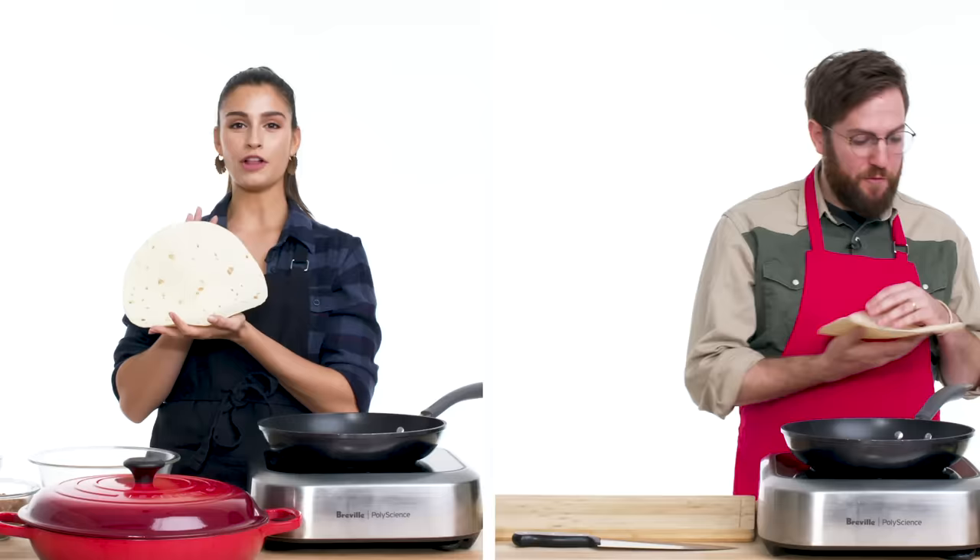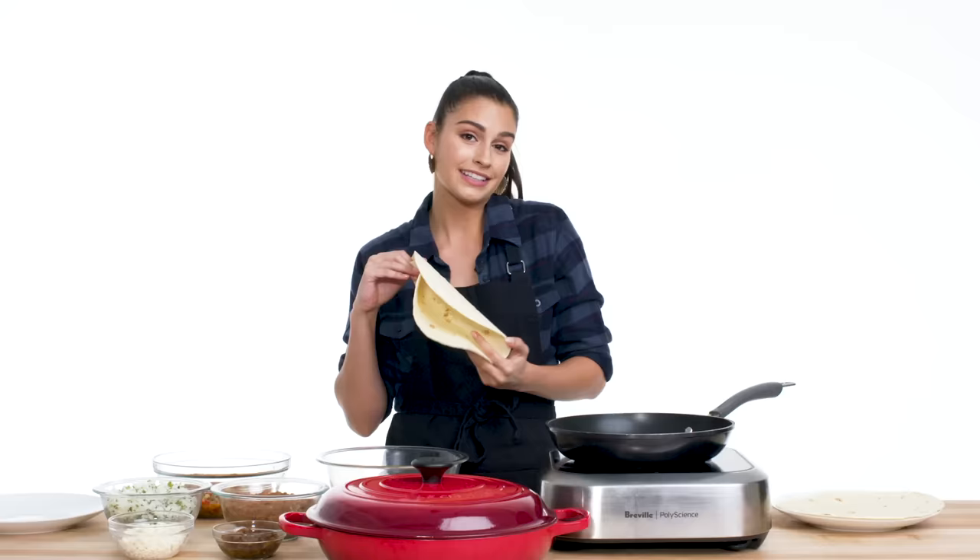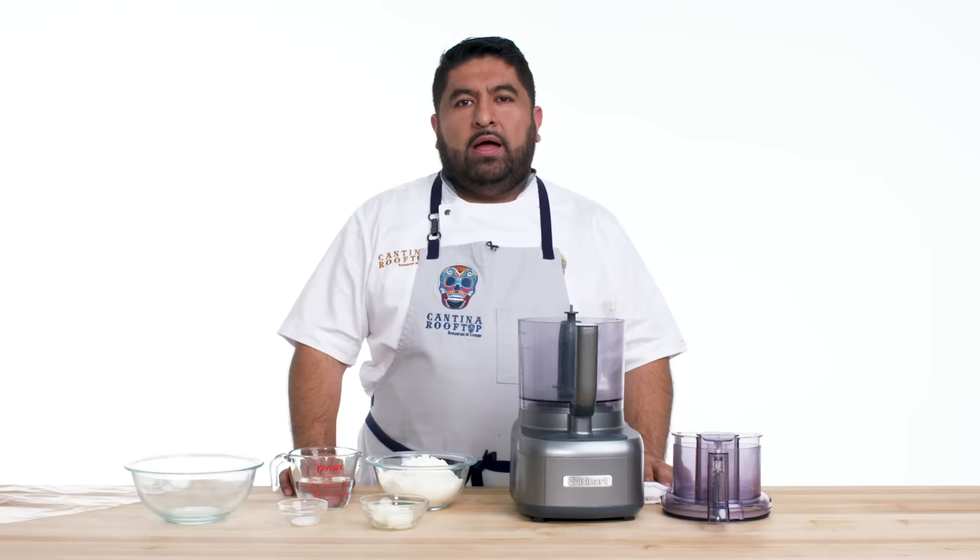Now let's prep my tortilla. I'm using a traditional flour tortilla. If you want to fold it, you've got to have that flour. Getting them from the store out of a package is fine.